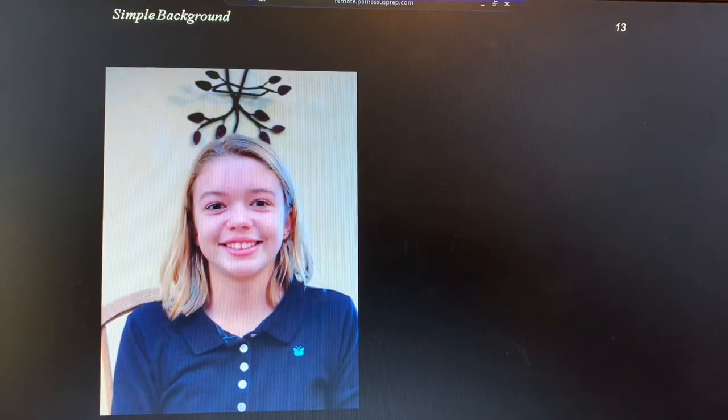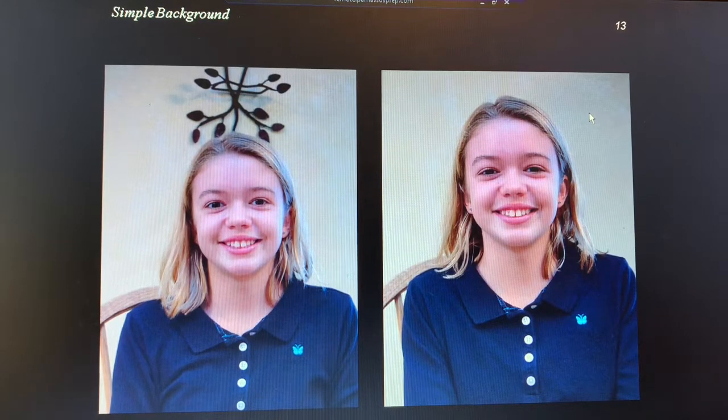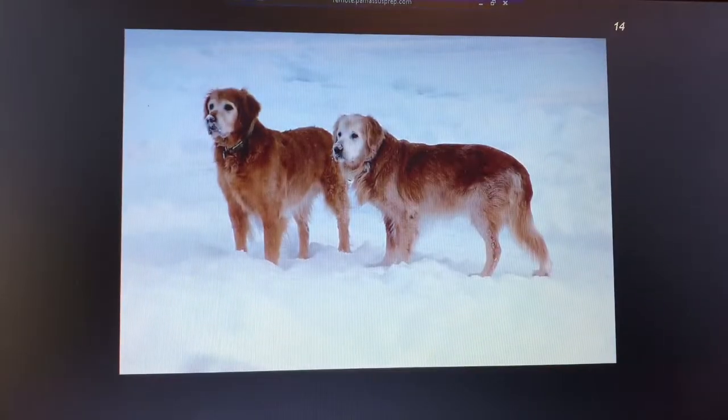The next tip is a reminder that you need a simple background. I'm going to show you two different pictures. This picture has a distracting wall art in the background, and it looks like there's a plant growing out of her head. The picture on the right, where that is not in the frame, is so much better. Simple background is the next tip. Here's another example: the snow surrounding these dogs creates a very simple background that makes the dogs the star of the show.